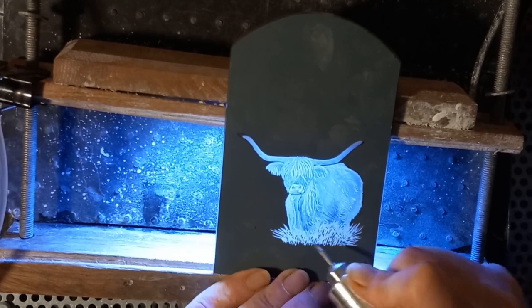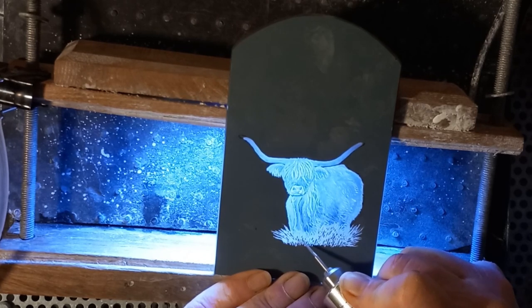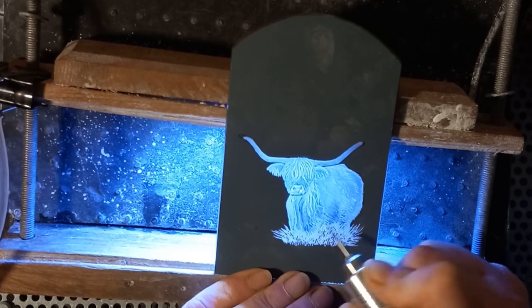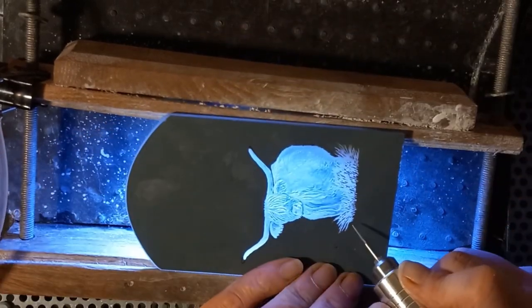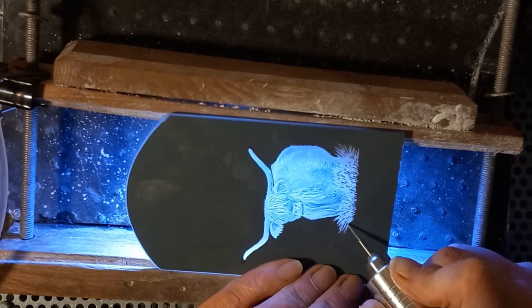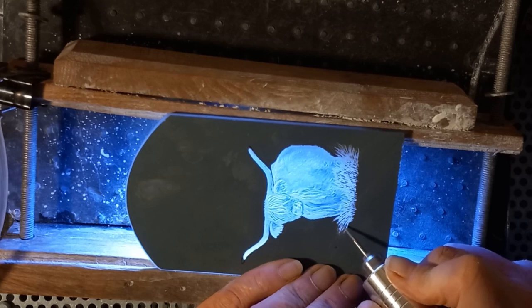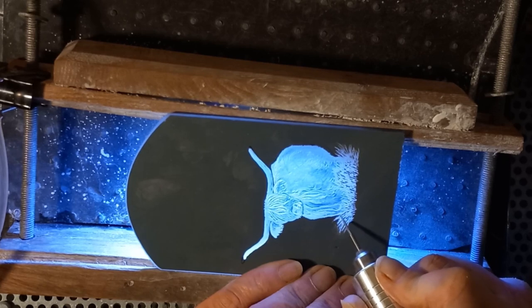The grass doesn't all grow straight up and down — grass grows in all sorts of directions. Usually clumps will grow in the same sort of direction so it's not just random, but it's not just straight up and down either. So I spend a lot of time thinking about how the grass in that particular place would lie — so at the front here I've got it twisting out to the front. And I'm just sharpening up the points of some of these little bits of grass to give them a bit more definition.